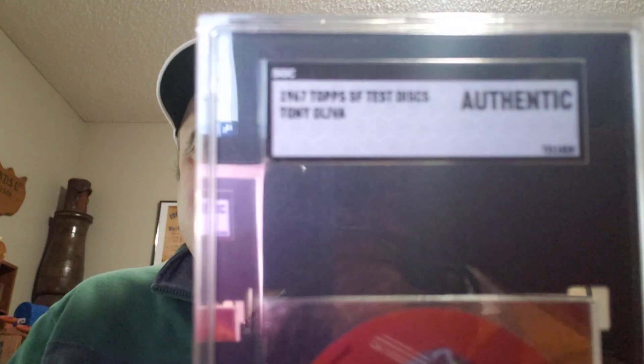It was inspired by a video that Dave Blue Jacket 66 had, where he showed a Willie Mays from this set — the 1967 Topps Test Disc. And here's the Tony Oliva. I looked up the pop report on SGC and there's only one, and that's this one — authenticated.